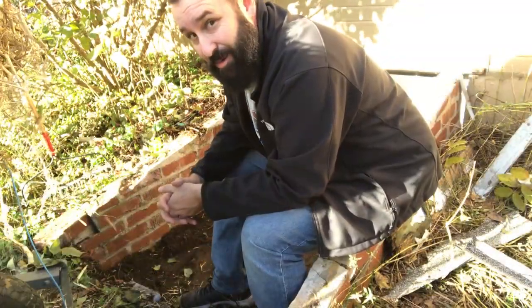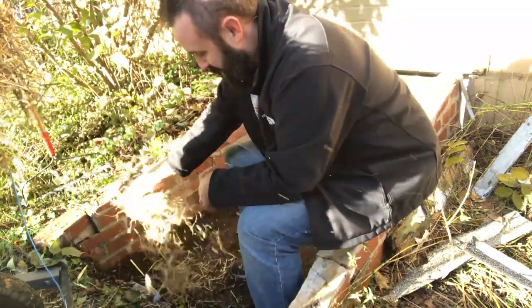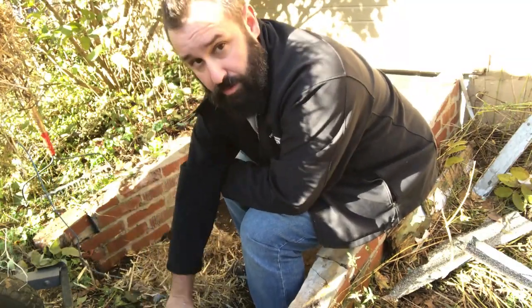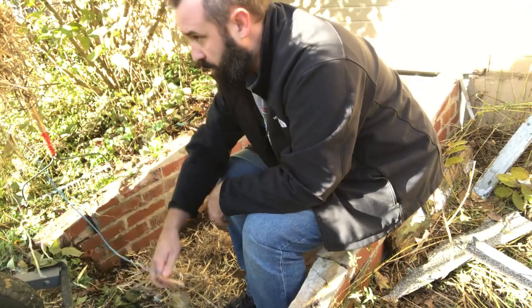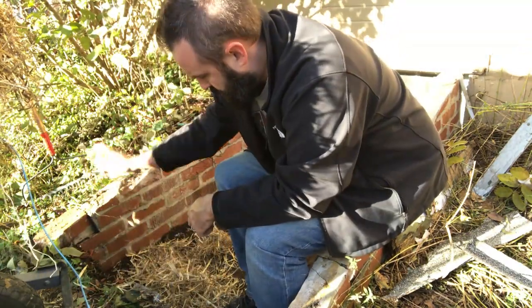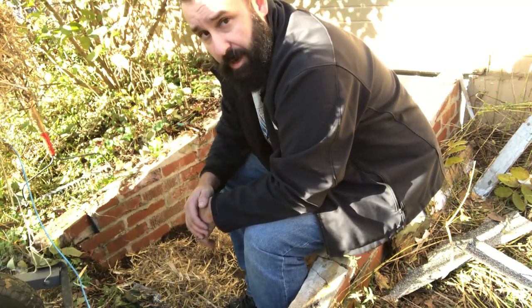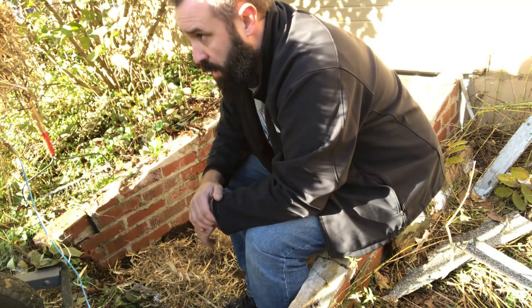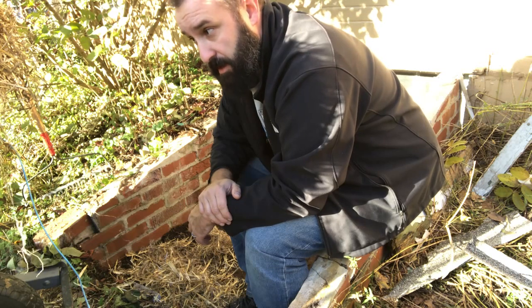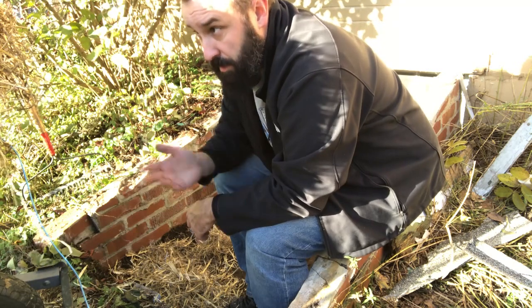Now comes the fun part — we're gonna fill her up with hay. Hay or straw, either one; apparently there's a difference. You can get it pretty much anywhere. If you're in rural areas or even suburbs of most cities, just look it up online. We have ours right at our little farmers market down the street. They also carry it at feed stores and any kind of farming supply stores because they use it for bedding for various animals.